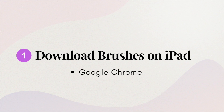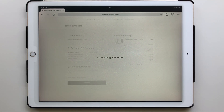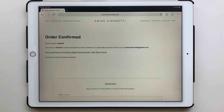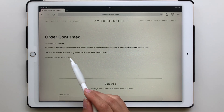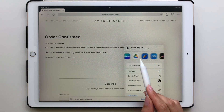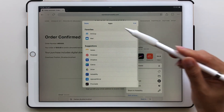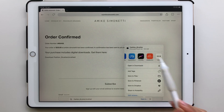To download brushes onto your iPad from Google Chrome, it's a similar process. Open your browser, go to the product page, complete all the information, and select Purchase. The order confirmation page will appear with a link to the brush set. Click on that brush set and a window will open at the bottom of the screen — press Download, then press Open In. A window will appear, so look for Procreate. If you don't see it, go into More and search for it. Select Procreate and it will automatically open the app and import the brush set.